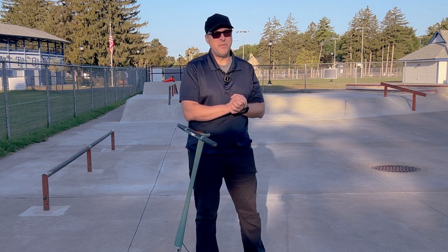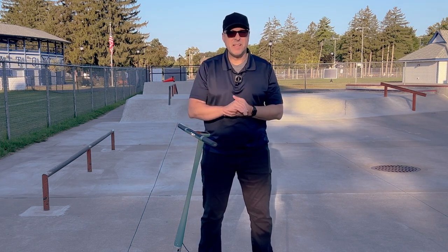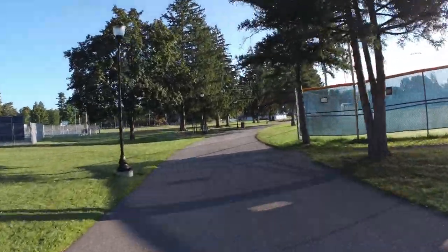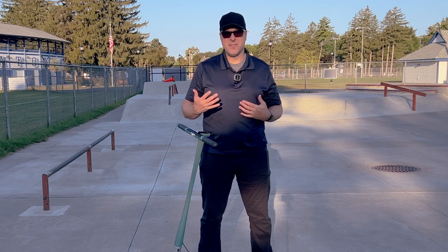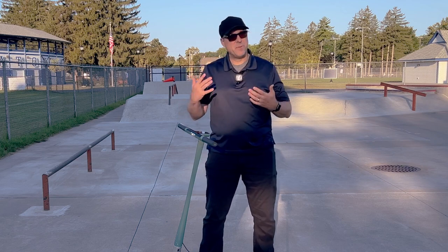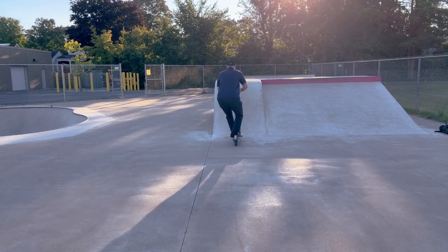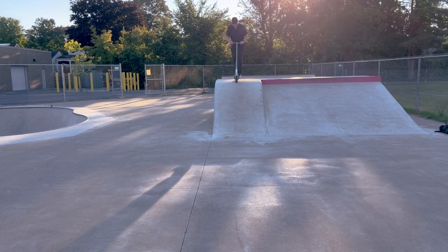Finally, we get into the fun factor. Is this a fun scooter to ride? Yeah, sure. You're going to have to think about the fact that you have a limited amount of range, so you're not doing any long-distance rides. Someone like me — I'm not going 25 miles on this, maybe 15 max. You're not going to be carving up the streets or any trails on this thing because all you have are the tires for suspension. But overall, it is a fun scooter to ride.